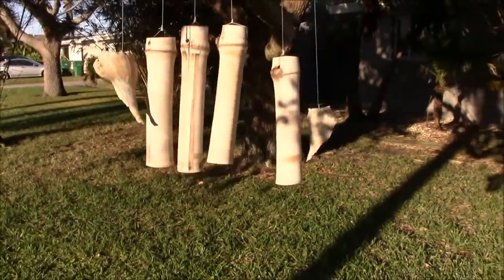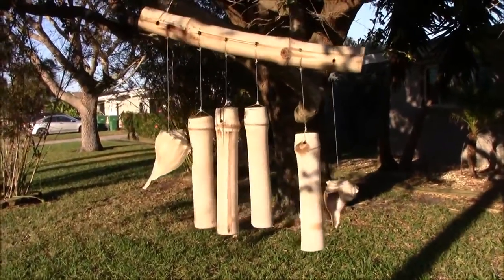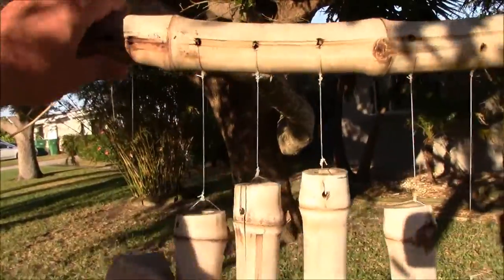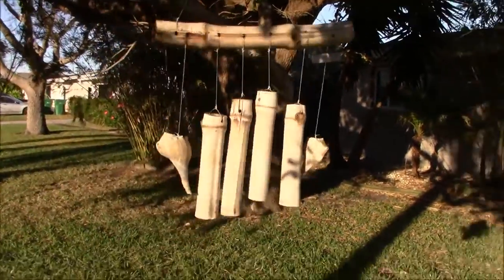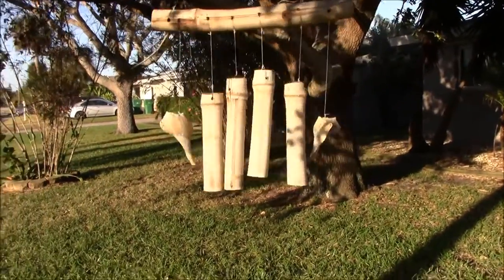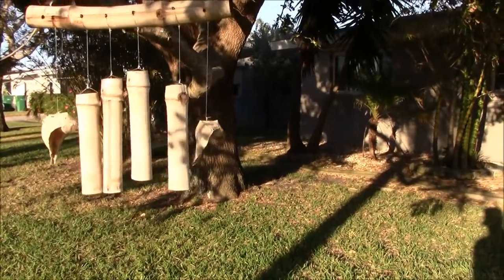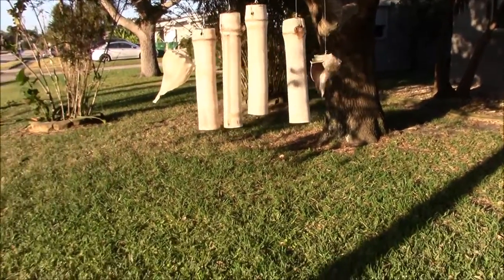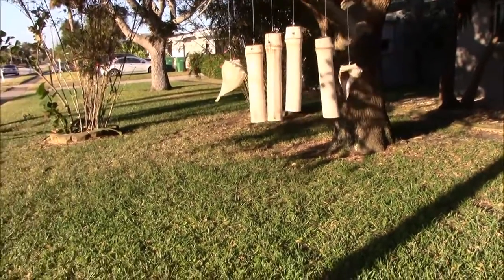I'd encourage you to go ahead and experiment and have fun with that kind of thing in your yard. Oh look, it's a little bit slanted — let's fix that. That's better. So if you like this video and you'd like to see more videos like it, go ahead and subscribe to Eat Your Backyard. You'll get notified whenever new videos come out. If you like this video, don't hesitate to like it. Thanks for watching Eat Your Backyard.